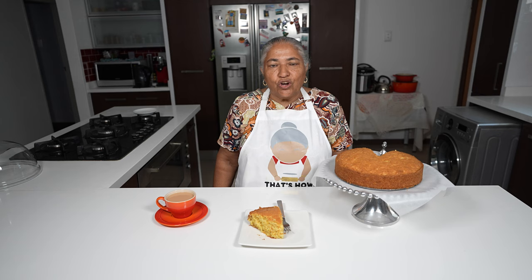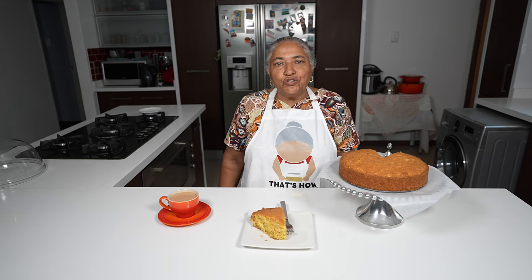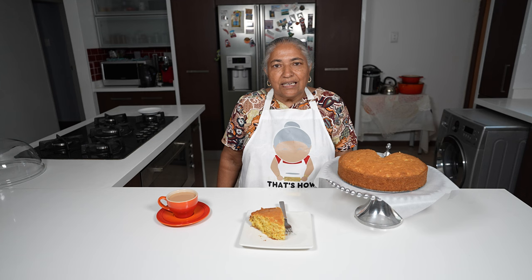Don't forget to also watch our savoury mealies cake that we made some time back — Pranesh will link it for you. That also came out very beautiful. Thank you all for watching and I hope you all try this traditional cake out. If you do, please send Pranesh the pictures. This is a beautiful afternoon tea time snack.